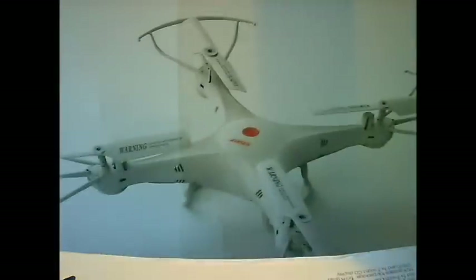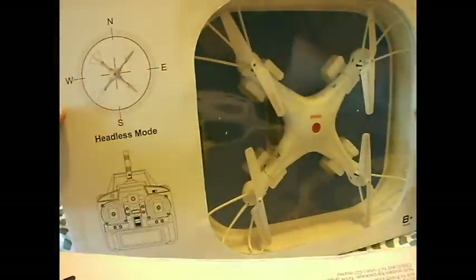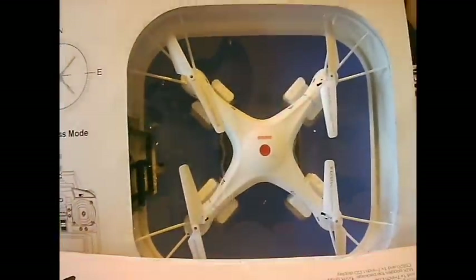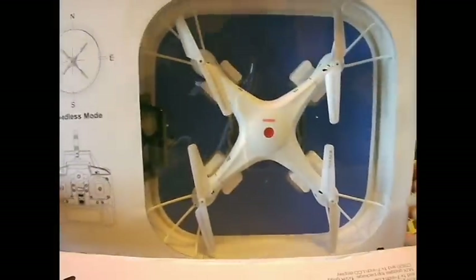It's pretty much a plain wrap. It's just called Stunt — it's a Stunt Quadcopter. It's an X5C clone and claims it's got headless mode. And there's the quadcopter inside. So I'll unbox it and let's see what you get.